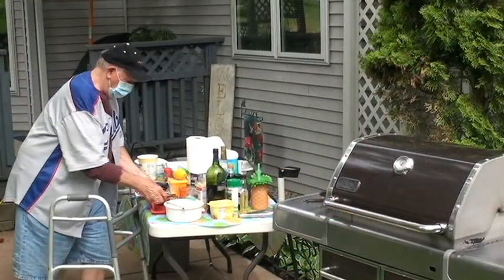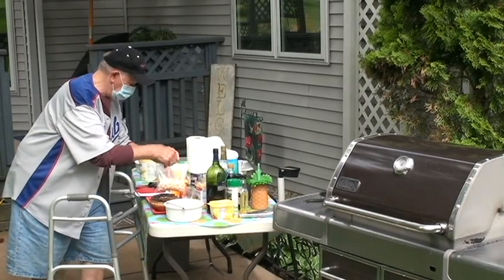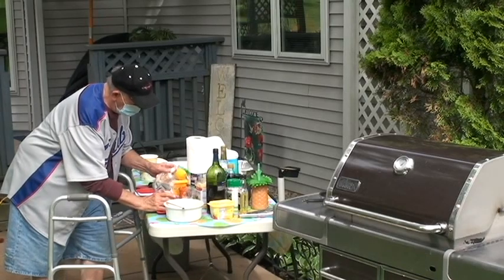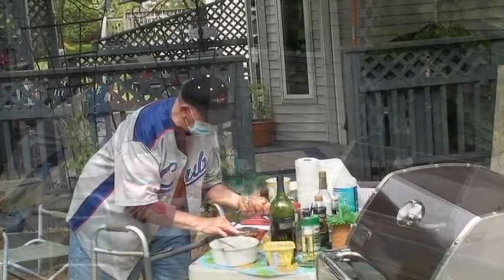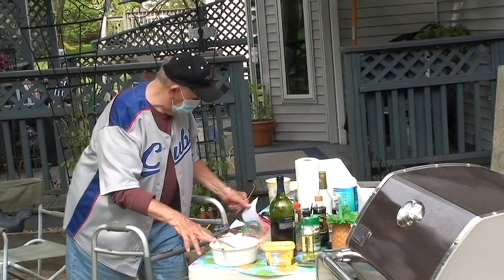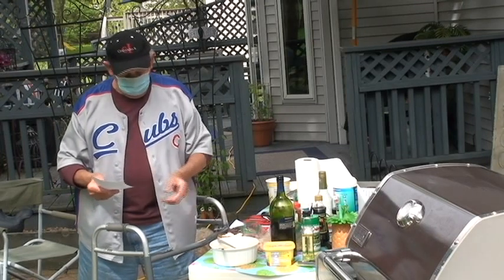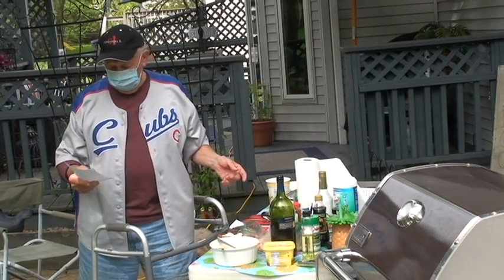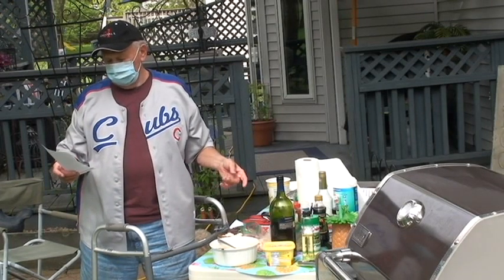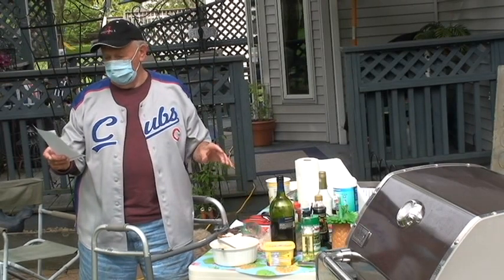So I'm going to take a portobello mushroom cap, add some nicely poached shrimp, and I'm going to top it with Dijon butter. Now, my Dijon butter is a cup of softened butter or margarine — I use I Can't Believe It's Not Butter — two tablespoons of chopped garlic, one and a half slices of diced, clean, crust-off bread.